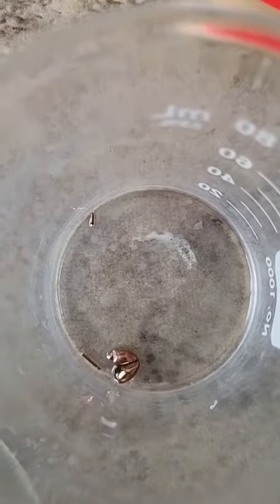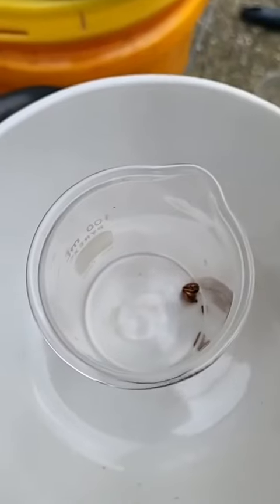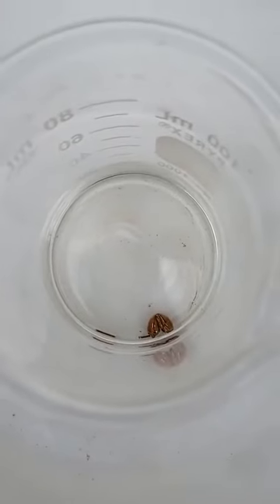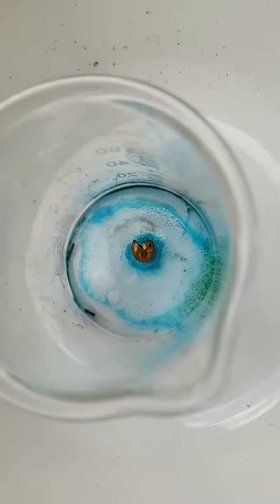We have what might be a gold earring. Let's put it in acid and see what it does — 20 milliliters of this. Full-strength nitric acid, let's turn on the heat. It's not dissolving the outside, so I assume that it's gold plated.